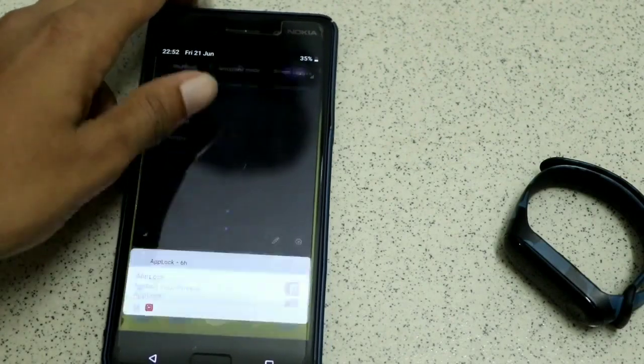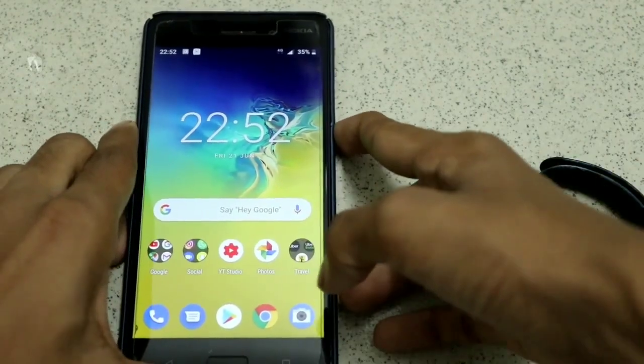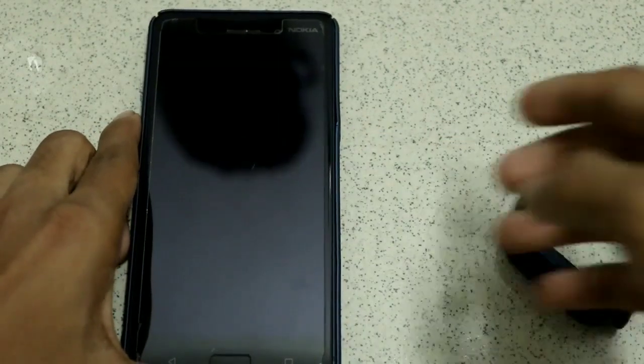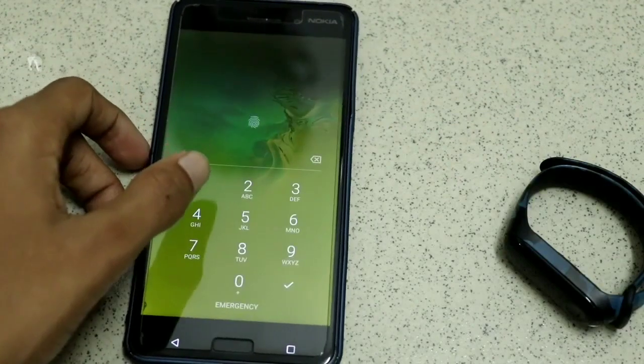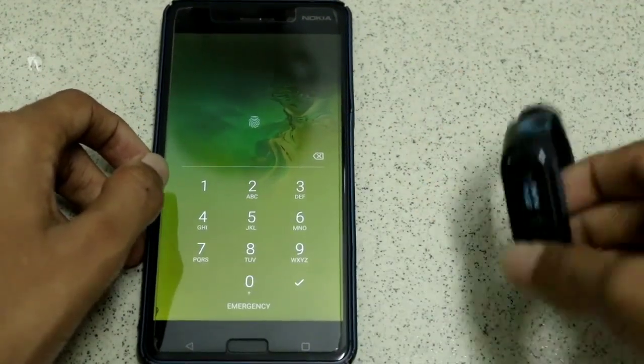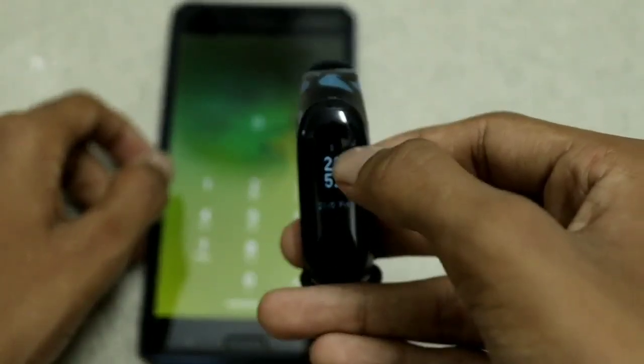Now let's test by turning off the Bluetooth. I lock my device, then turn it on again — as you can see, now it's asking for the fingerprint or the PIN, and you can see it's disconnected in the watch.